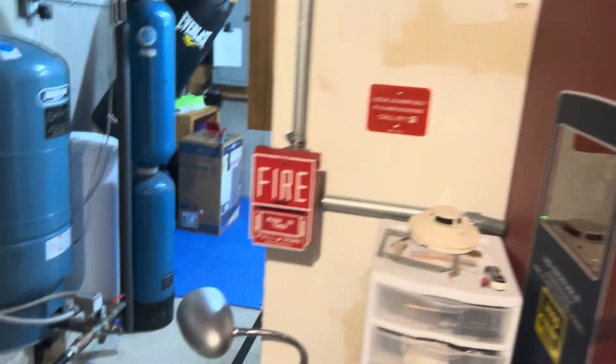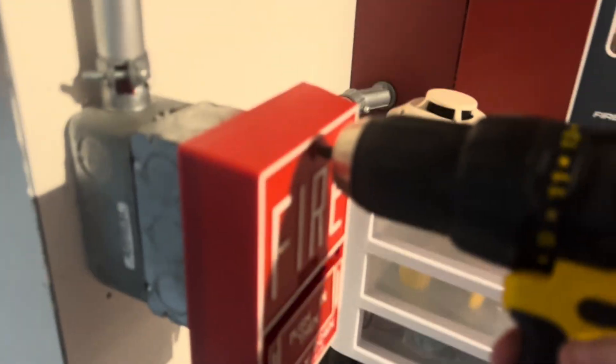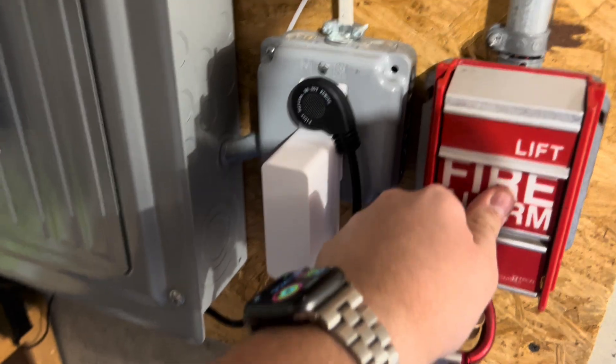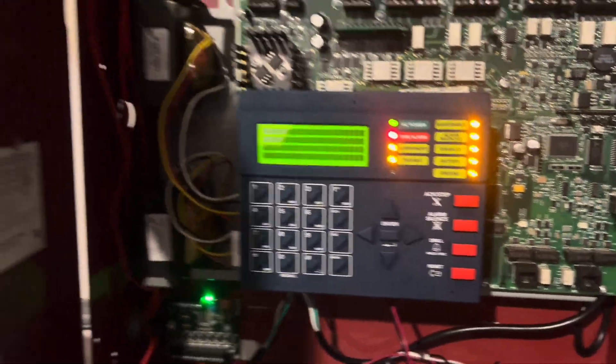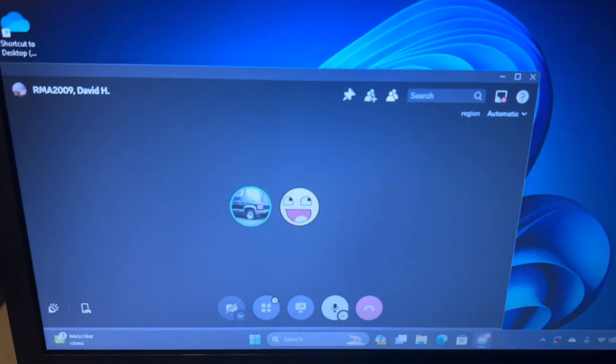Now I gotta go reset everything, so we're gonna grab the trusty drill here. Alright, Ryan, do you have anything else you want to say?